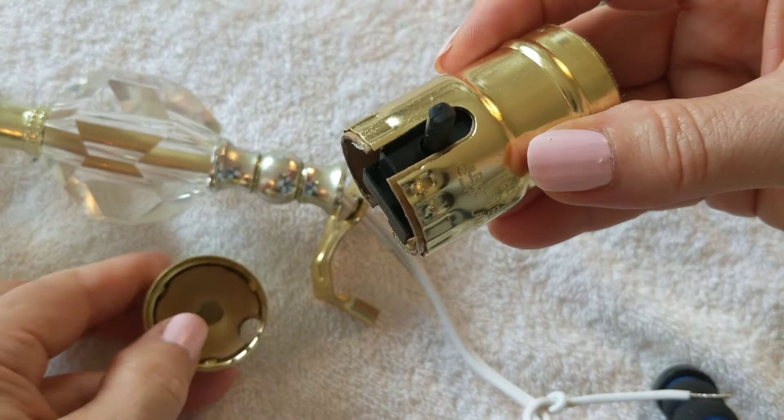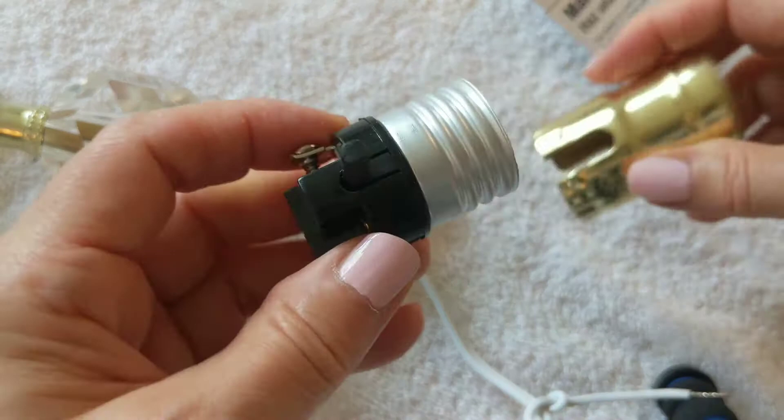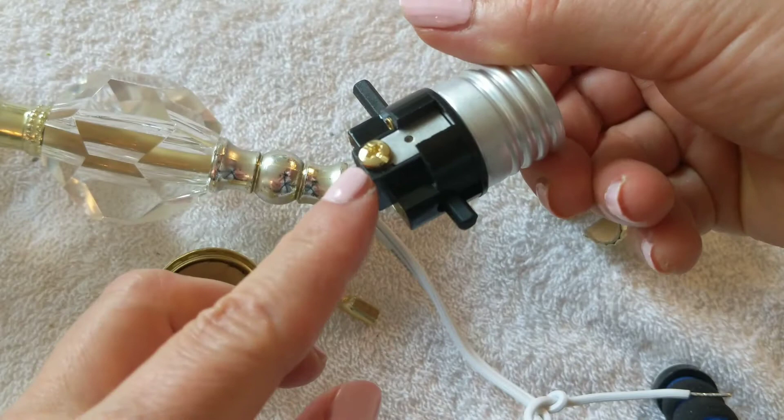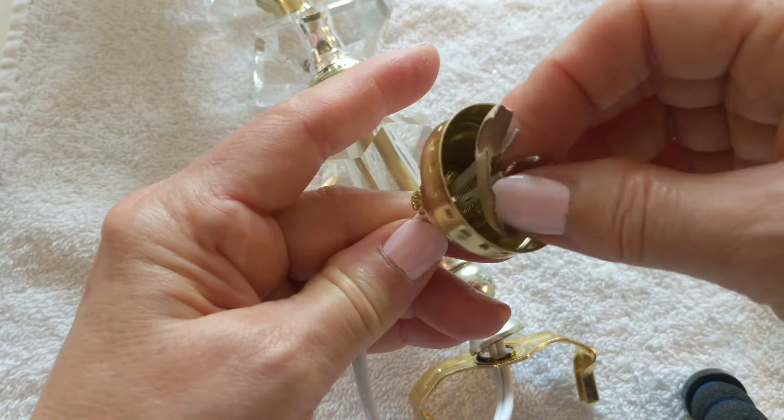Pull apart the socket cap. Pull out the socket interior from the socket shell with a paper liner. One side will have the silver screw and the other a brass colored screw. Now pull the wire through the socket cap.